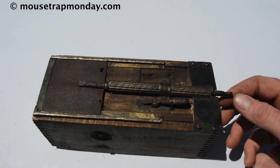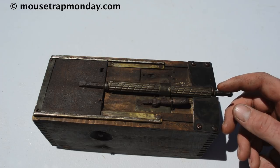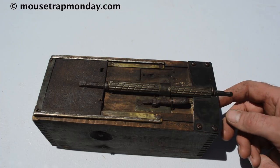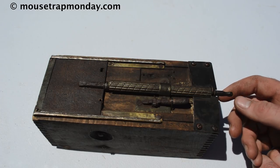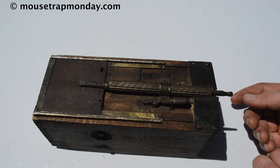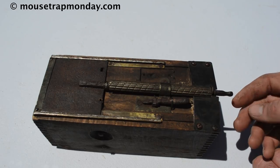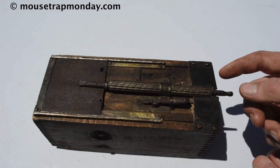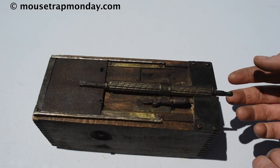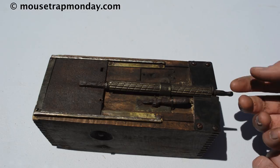Today for Mousetrap Monday I have this awesome antique device I'm calling a homemade MacGyver mousetrap. It's one of a kind — I call it a MacGyver mousetrap because if you've seen that show, he's always taking odds and ends and junk and forming some ingenious contraption to help him escape danger. That's what this is: a bunch of different pieces of junk and reused parts to make a mousetrap — or at least I think it's a mousetrap.